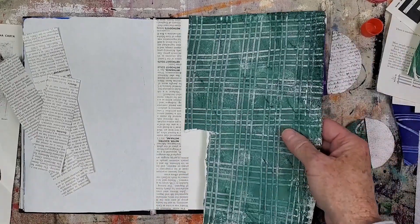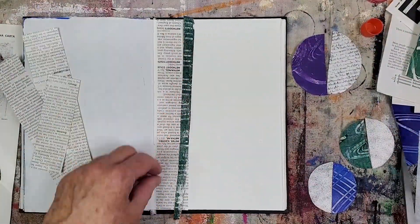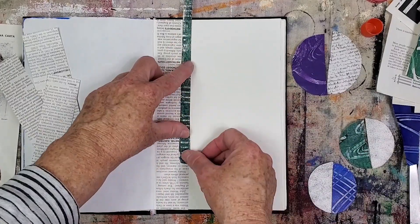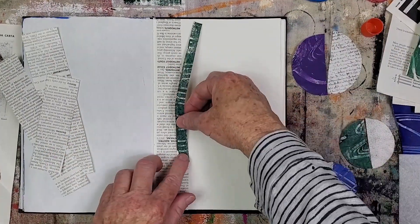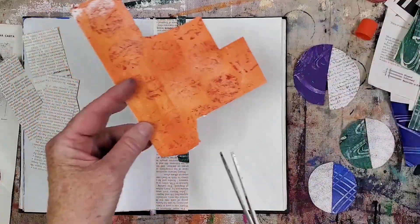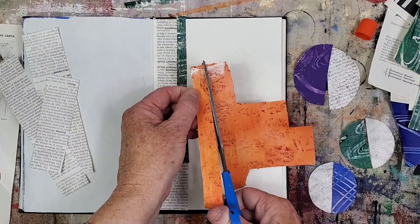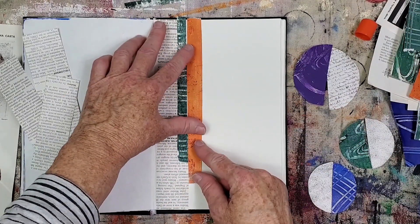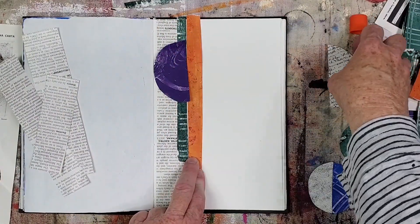I'm adding a sliver of this green paper to start to build some color into the collage. This paper will also contrast nicely with the dark purple half circle that will be glued on top of it. The same can be said for this orange paper. As I'm building the ground layer, I will continue to place the circle element on top to see how that area will look, so I can make any adjustments before the papers are glued down.